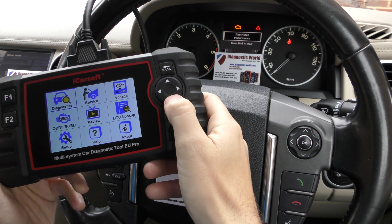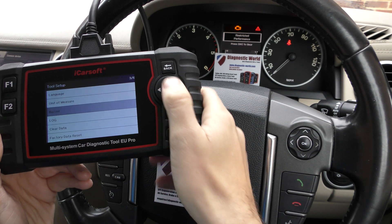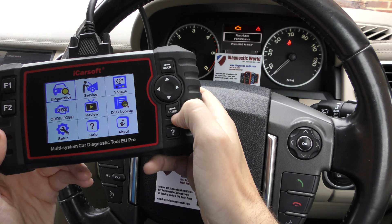From the main menu, what I'm going to do first of all is click on to Setup and see if we can get rid of this annoying buzzer sound whenever I click a button, so it makes the experience a lot easier and better. So I'm going to click on to Diagnostics.